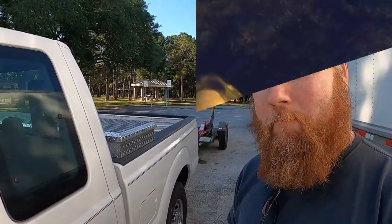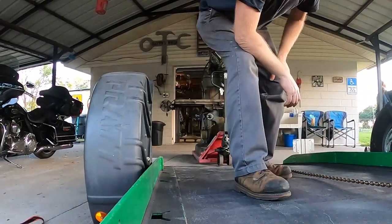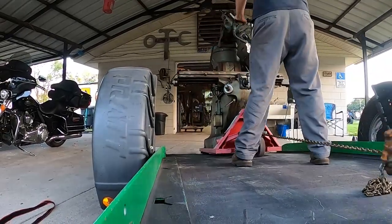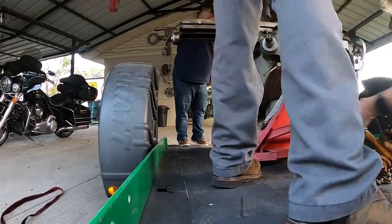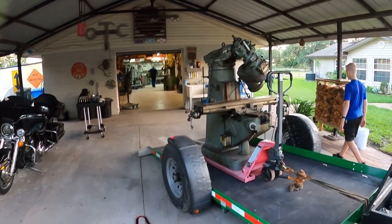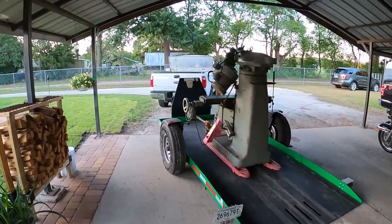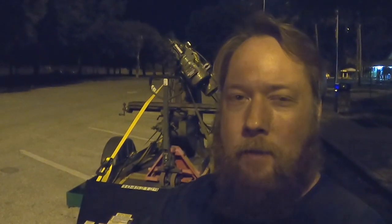We did it! We have a Bridgeport Varispeed head, a 1983 model with the two horsepower motor. We have the head mostly inverted to bring the center of gravity down, the knee lowered, and the table drawn in. They're kind of top-heavy machines anyway but we've done what we can. I have to thank the wonderful family I bought this from — I enjoyed meeting all four of them and learning about the gentleman who was such a great steward of this machine. We're going to drive the rest of the way home and unload it tomorrow.